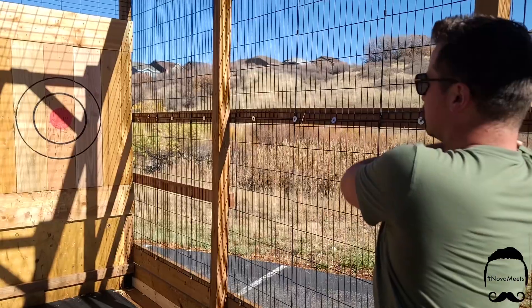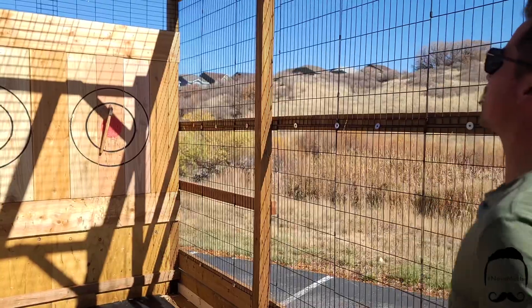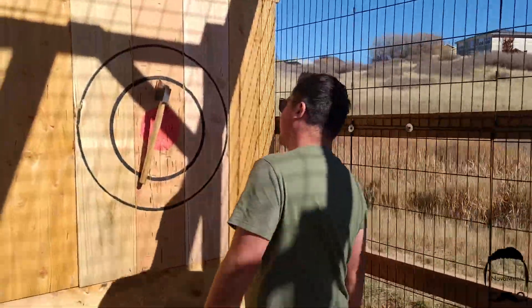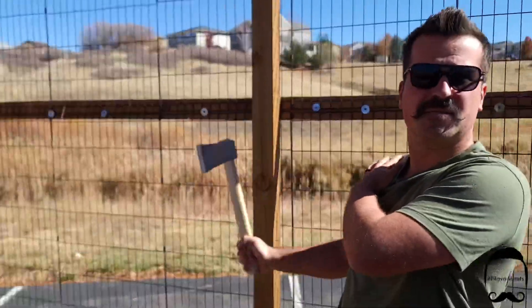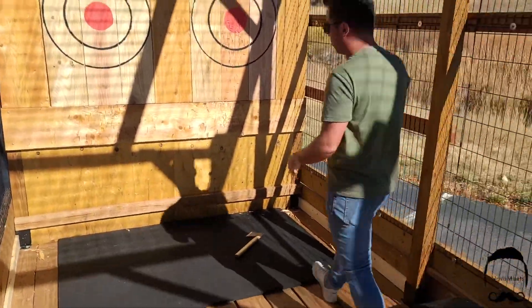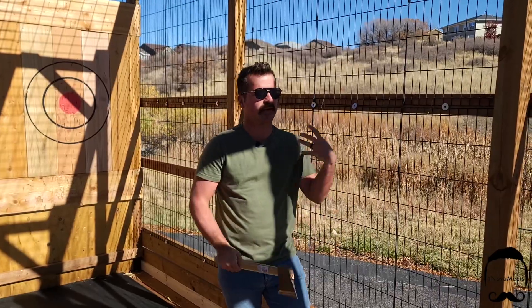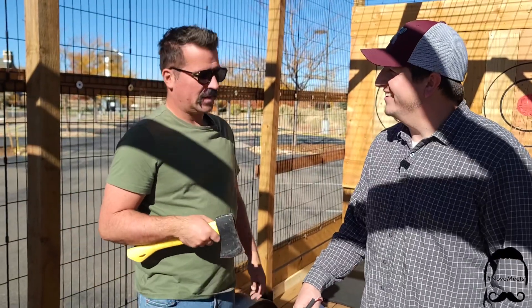So how long did it take you to make this, Tyler, from start to finish? I came up with the idea about two months before — figuring out all the insurance and getting that lined up, then start building and figuring out the different designs. It's a lot harder than you think. It's all about just letting the axe do the work. I've had a warm-up, I want to play a game now!